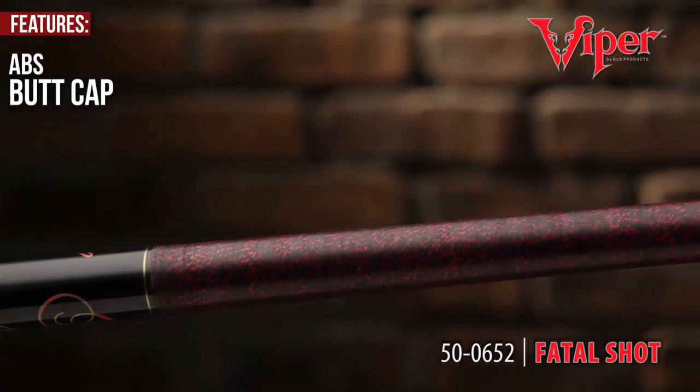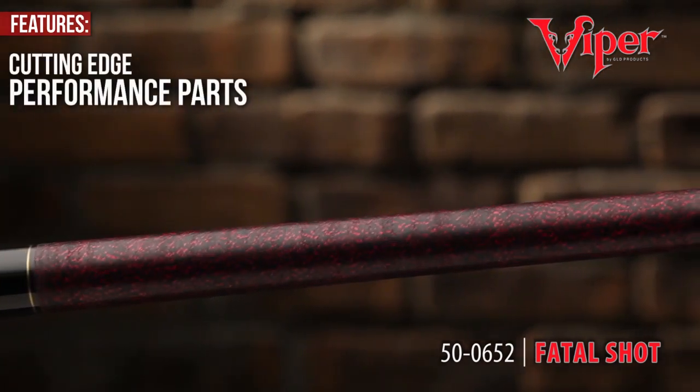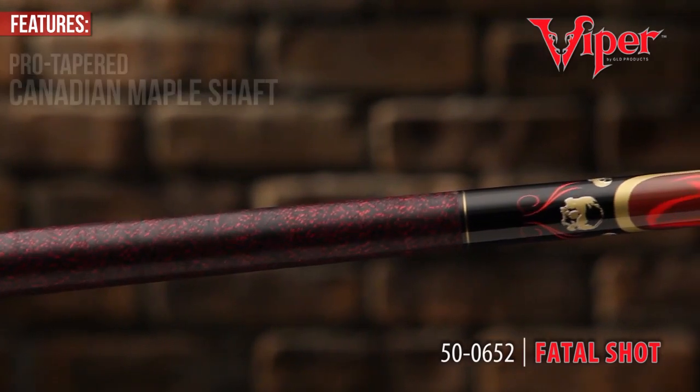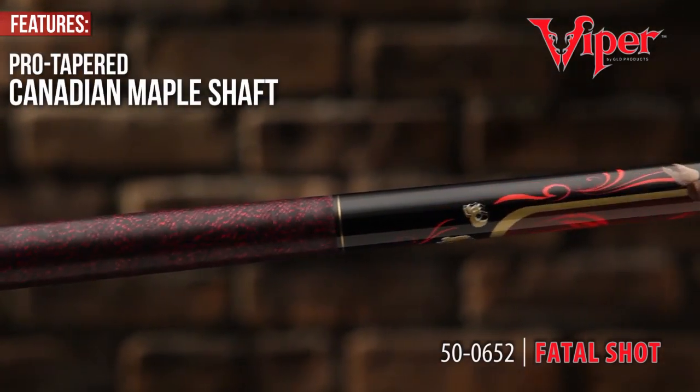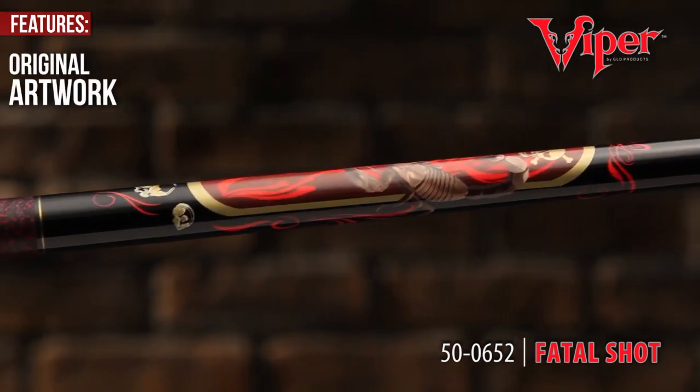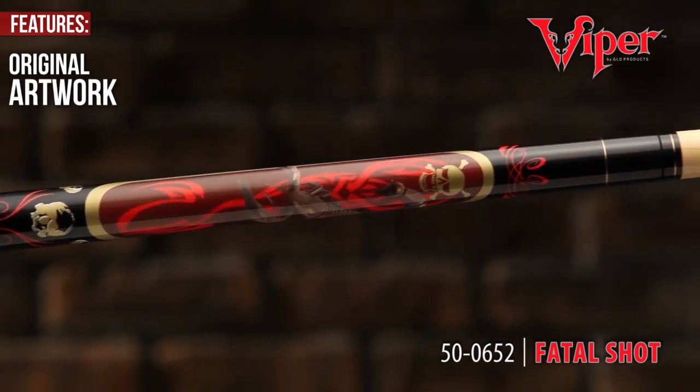The Viper Underground series combines cutting edge performance parts and tattoo style graphics that parade down to the pro tapered Canadian maple shaft. Cloaked in all original artwork, you'll display the Viper Underground with pride and play with attitude.